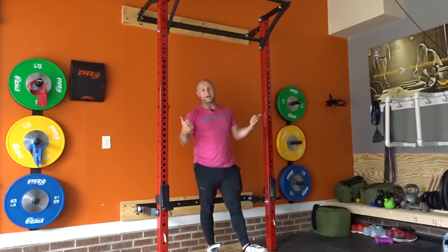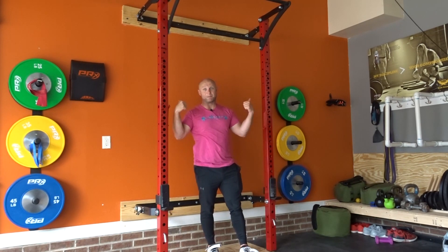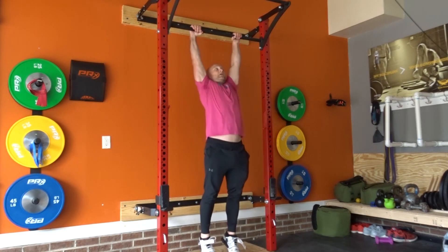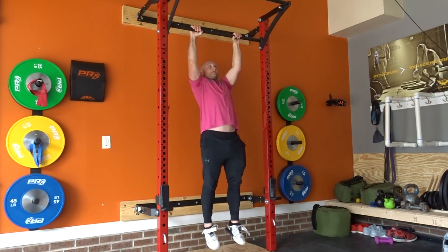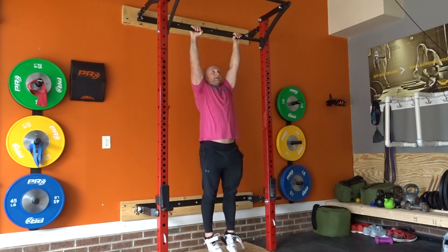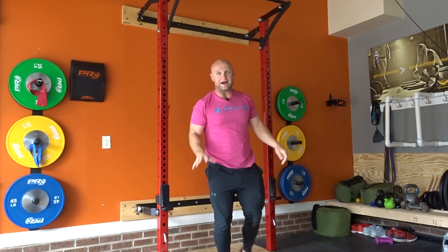Eccentrics are incredibly difficult and beat muscles up, so you don't want to do a ton of high reps. But if we go from five weighted or banded pull-ups, we can then go into a tempo where we do five reps with a three-second eccentric — pull up, then lower for one, two, three. We're going to do five of those reps with that controlled lowering.